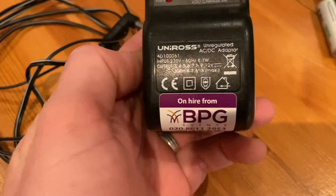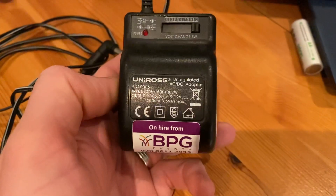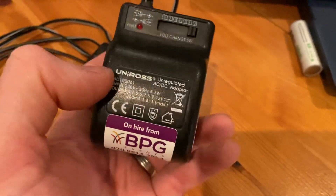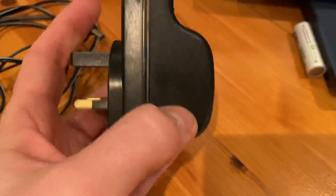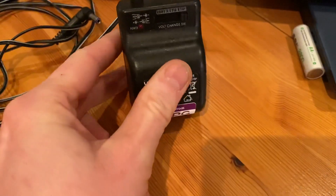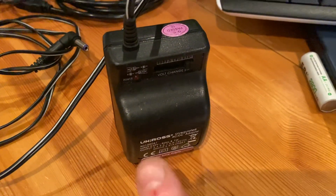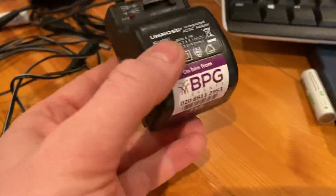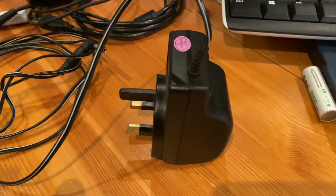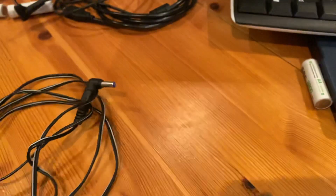One thing you do need to watch with these is to make sure you're using a proper branded adapter. This is a UniRoss one, very common in the UK and around the world, and you can tell it's a good weight. There are a lot of these adapters out there which are very cheap — they don't have the regulatory markings on them, they don't have a brand name, they wouldn't have a QC sticker on them, and they're feather light to touch. Experience will tell you that some of these adapters are not quite what they're made out to be.